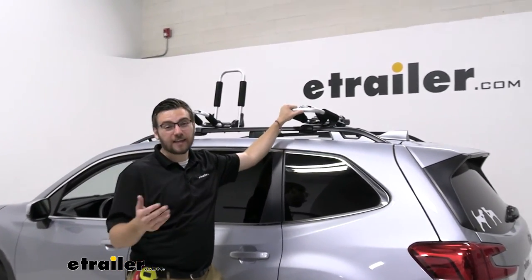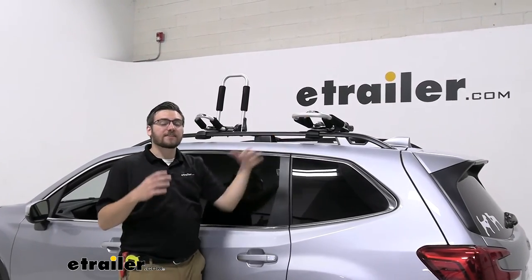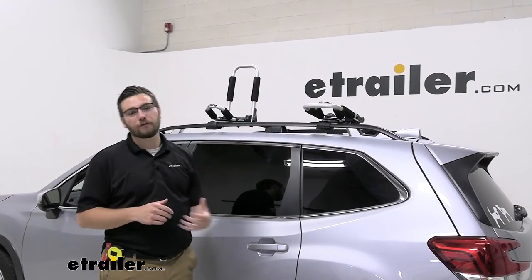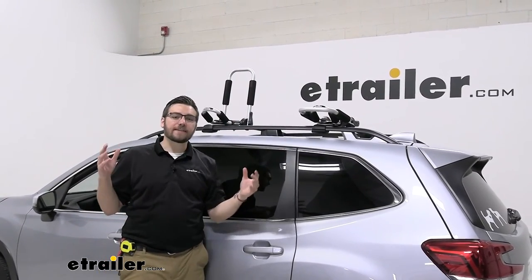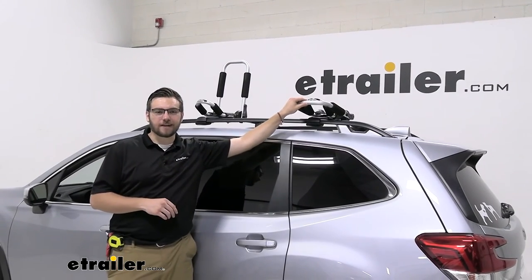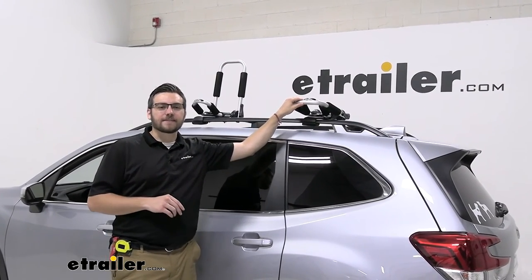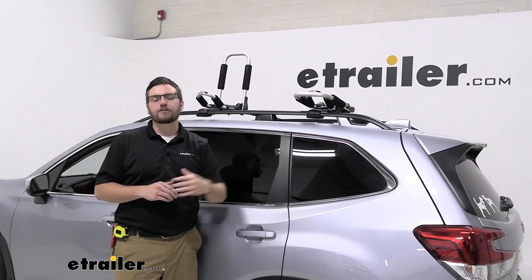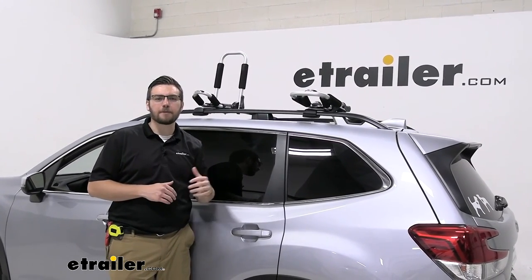One kayak carrier I might look at is the Yakima J-Lo. It is going to offer you a little bit better security — you can get a locking core so you can actually leave it on your roof at all times. However, if security isn't the biggest deal, I think the eTrailer kayak carrier is definitely going to do you well for years to come. That about does it for our look at the eTrailer Kayak Carrier with Tie-Down Kit here on our 2020 Subaru Forester. I'm Bobby. Thank you for watching.